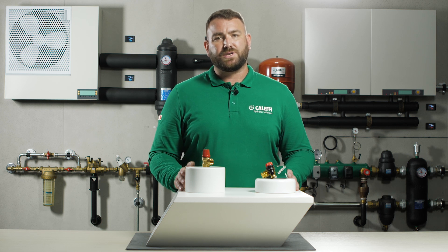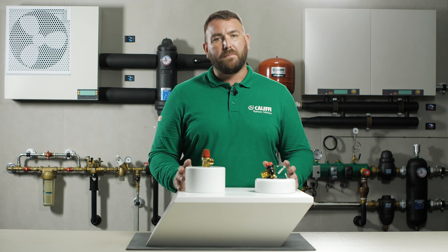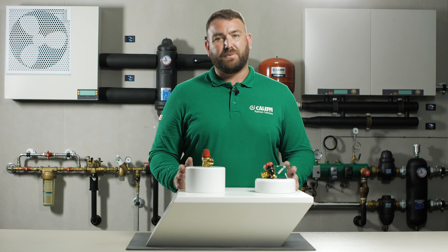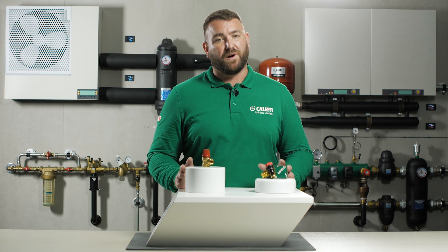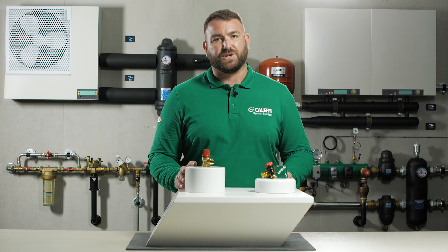There is a wide range of calibrated safety relief valves to choose from, dependent on what part of the circuit you are protecting. Components which are very pressure sensitive and can be easily damaged could use the lowest pressure rated valve of 2 or 2.5 bar. The higher end of this range is 8 bar for more robust protection.